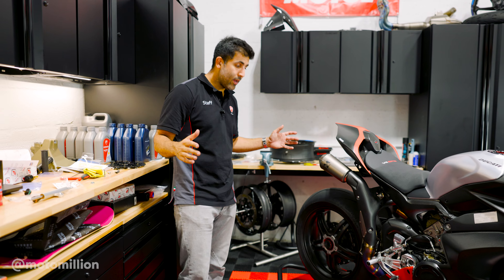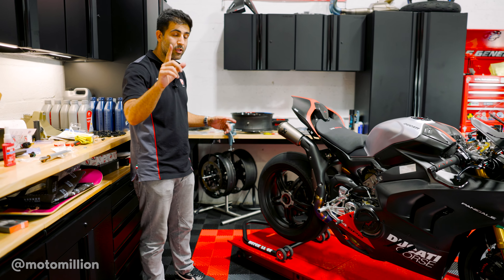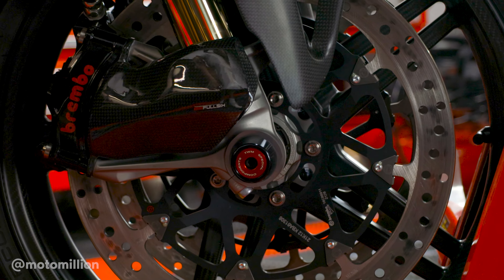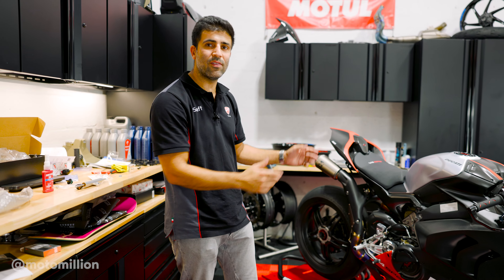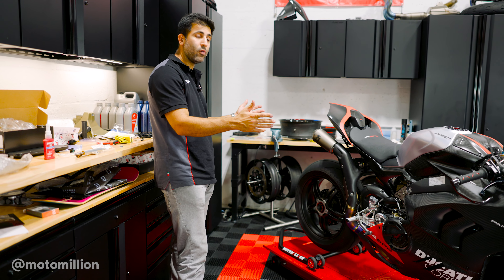At this point, I think it's fair to say this bike is done. We also did one more thing off camera — this beautiful TWM front axle slider in the black and red theme of the SP2. We haven't really shown those parts before; they're brand new and we're just test fitting them on the bike. But yeah, at this point, I think we can say this beautiful machine is done.